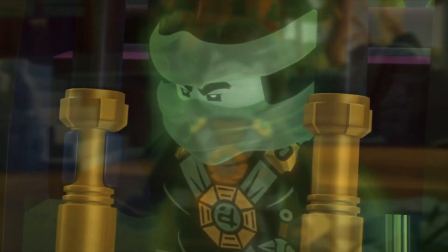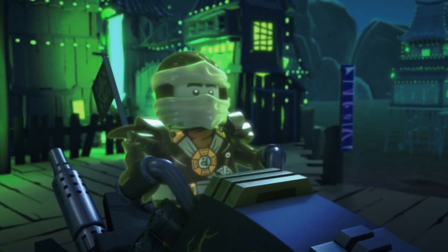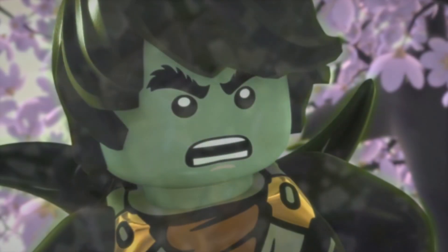In today's video, we are going to be taking a look at some of his designs and some of his story elements for his upcoming fan-made graphic novel known as Ninjago Mother. He sent me some awesome character designs and some pretty epic story details. So in today's video, we're going to be taking a look at all of those things, and I will be giving my personal thoughts on them. This includes character designs, story details, and even some more stuff that you may want to take a look at towards the very end of the video.